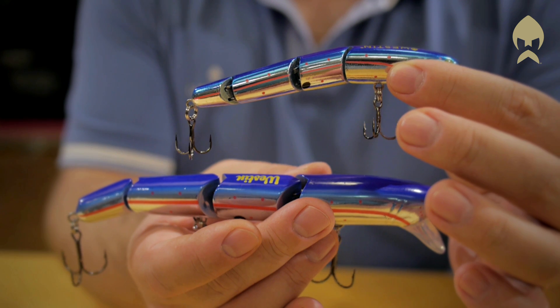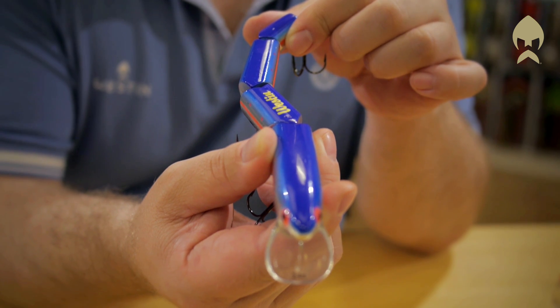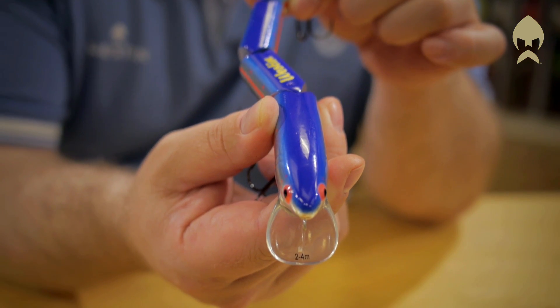It's divided into four sections that gives it a snake-like swimming pattern. You can fish it fast or you can fish it slow. Sound from the clicking joints will attract predators from far away.